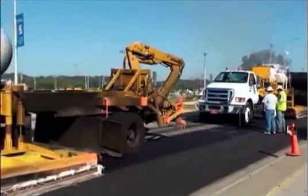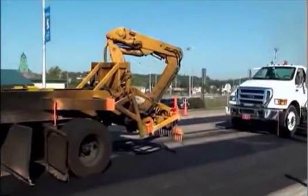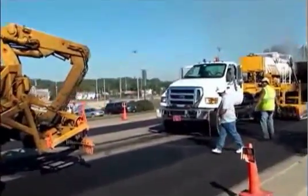The second propane tank unit heats the pavement to a point so that it can be scratched, or scarified, by the two rows of spring-loaded scarifying teeth.